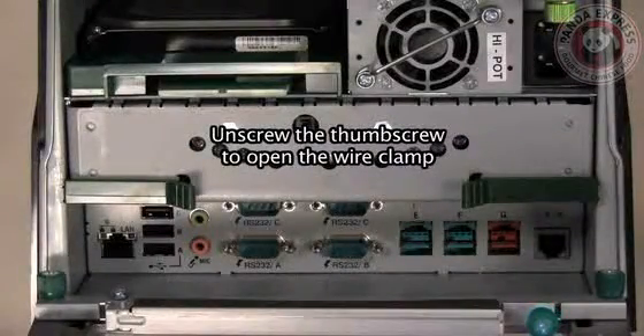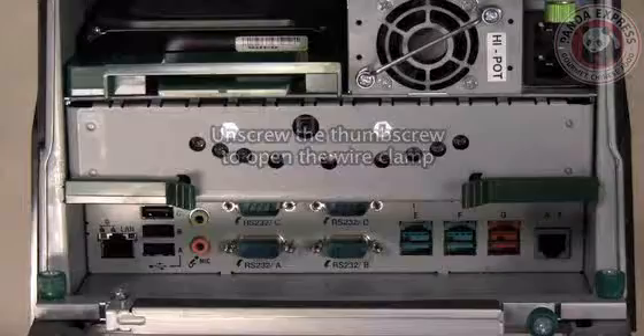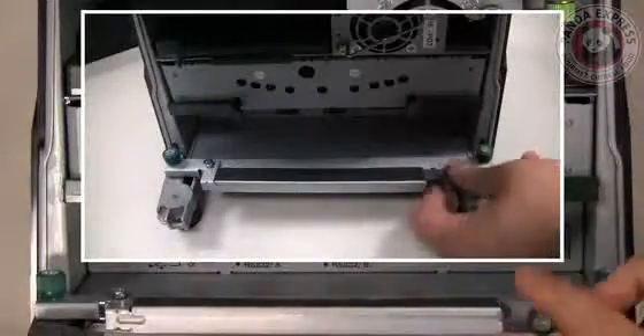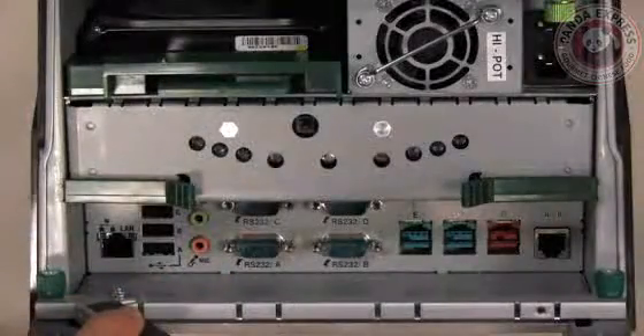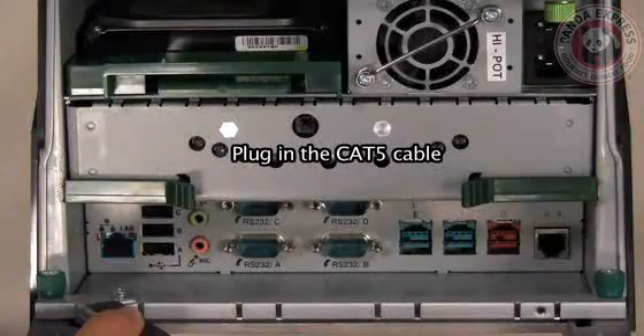Unscrew the thumb screw to open the wire clamp. Now plug in your CAT5 cable.